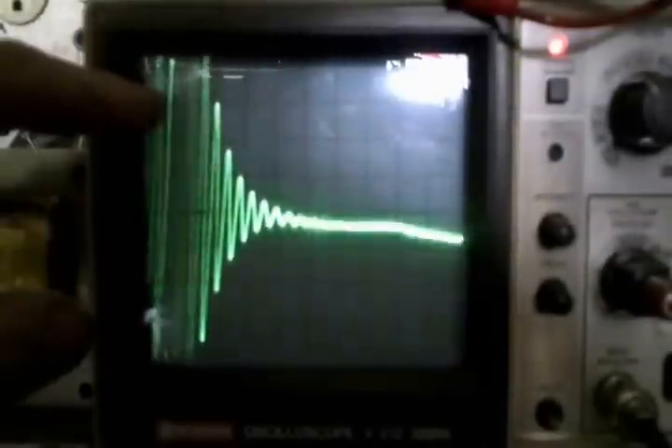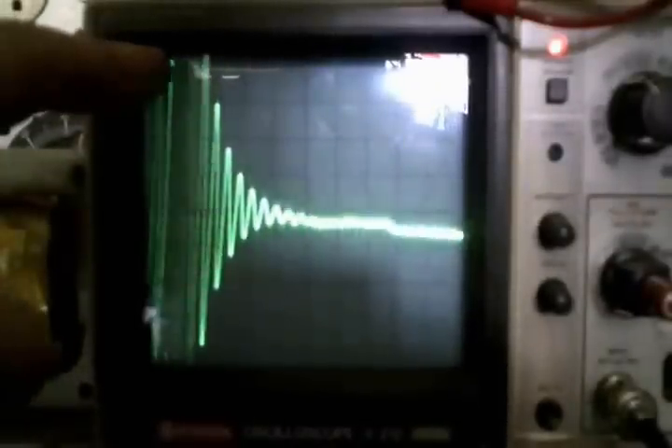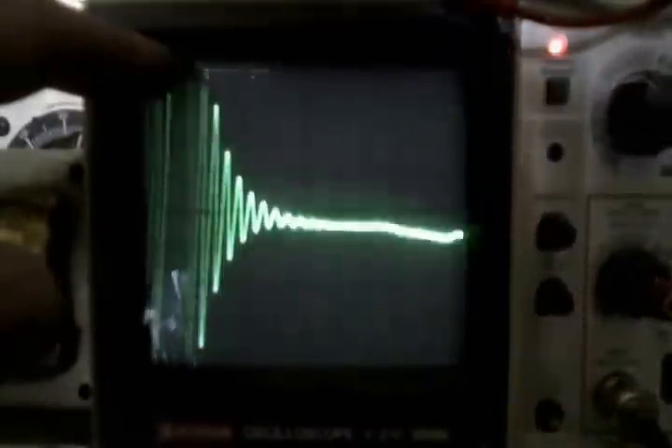What you're looking at here on my oscilloscope is a ringing effect that generally occurs when you disconnect power to a coil. The power doesn't just disappear instantly as it would in a non-inductive circuit, but it tends to oscillate before it dies down. We're sending pulses of DC power into this coil, so your peak pulse would be up here, and then the minute the power is disconnected or the pulse ends, you can see the oscillations occur until it reaches a zero line.